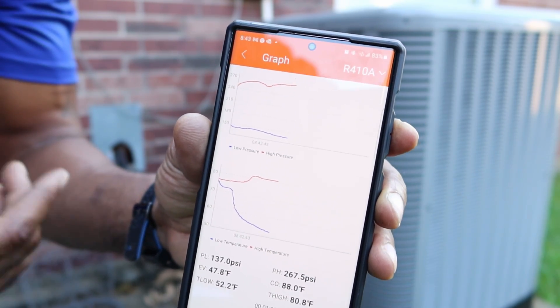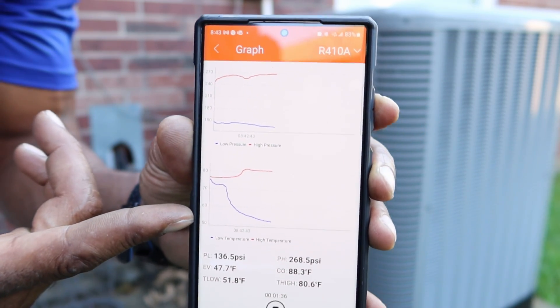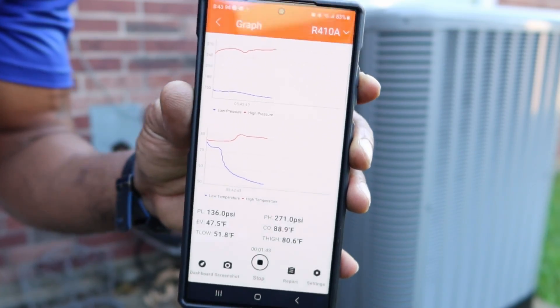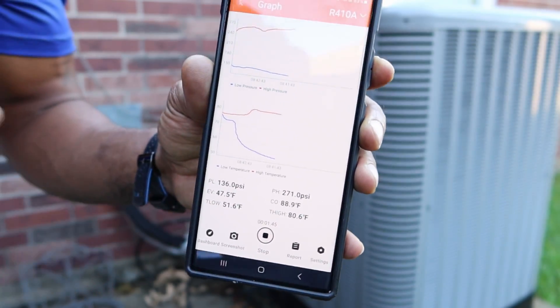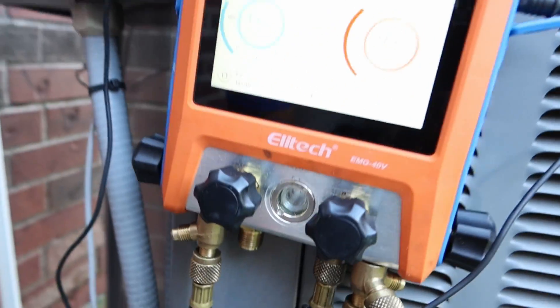If you're in a rural place and you don't have Wi-Fi, we're going to be able to get all this information by using the USB-C port to download it to the laptop. I'm going to let this run for about 10 to 20 minutes so we can get some good data readings.